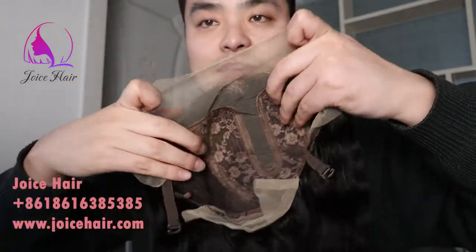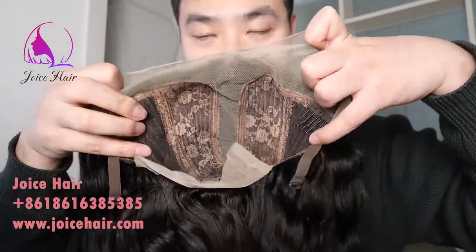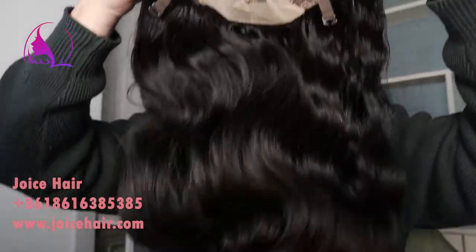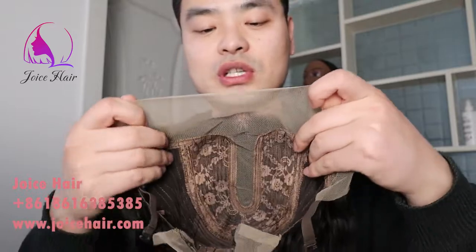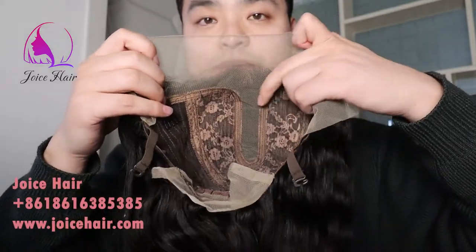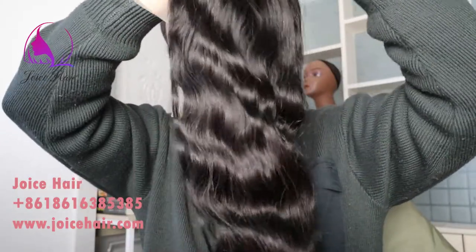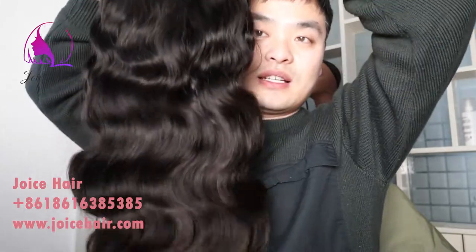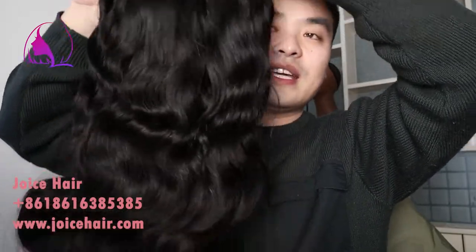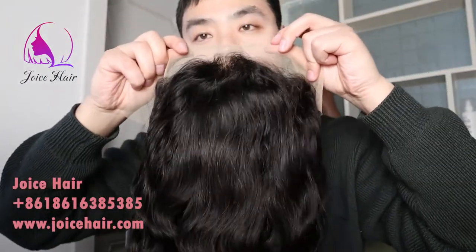This T-part lace wig has all the great points — you can have a frontal hairline which is very realistic and also a good parting space, but much more affordable compared with a frontal wig. Look, this is the 13-inch lace and this is the 18-inch wig — look how great and how nice this hair and wig looks.